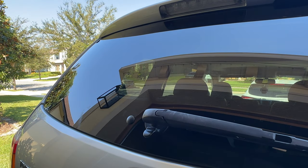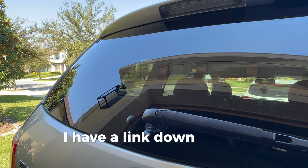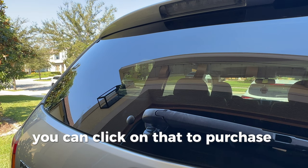To purchase these windshield wipers, I have a link down in the description. You can click on that to purchase them there.